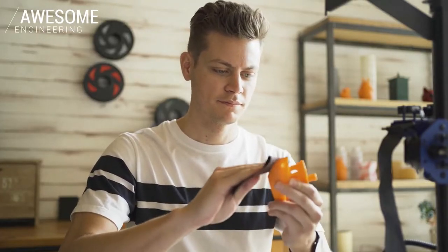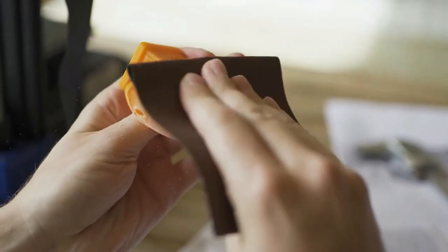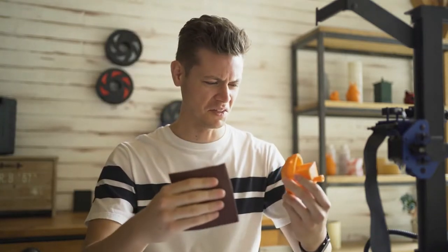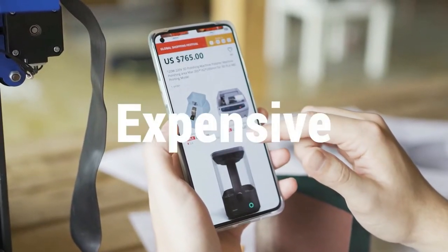Sanding 3D prints is the most common polishing method, but sanding by hand is time consuming and you can't guarantee a professional finish. Small particles of plastic become airborne, and inhaling that dust from the sanding process can be harmful. Using steamed chemical treatment is another method, but those machines can be very expensive.